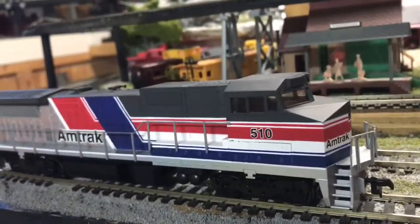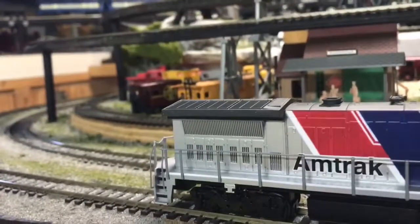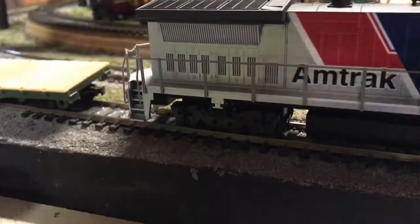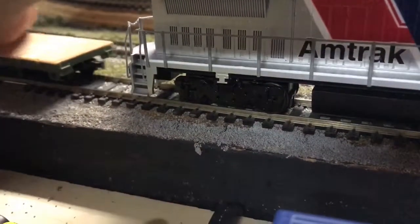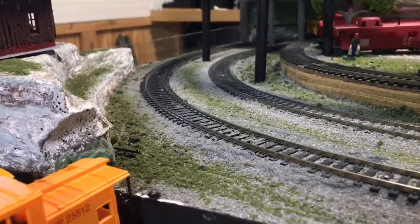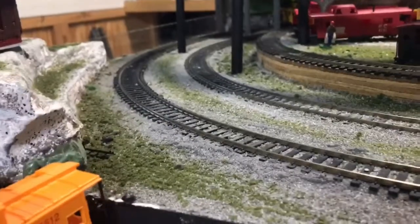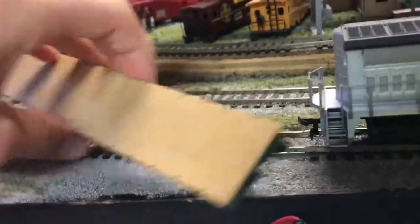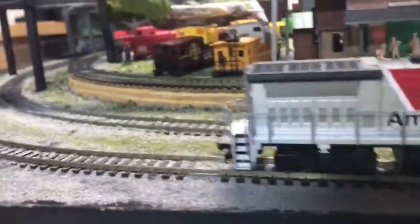Let me demonstrate for you. It didn't derail it right there, but it will when it comes through this turn probably. See — it derails it. But something I recently discovered is that if it's a smaller car, it may not derail.